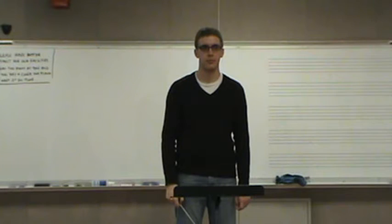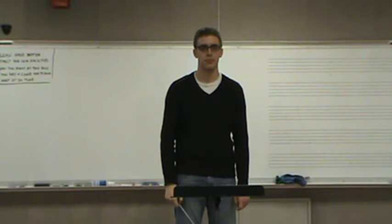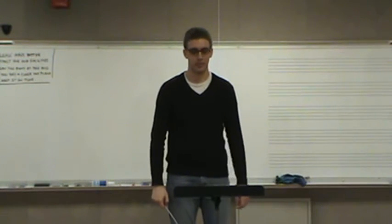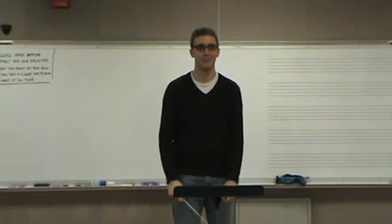Does he look evenly balanced from where you're sitting? Sometimes I get the impression that you're leaning on your left leg. Yeah, a little bit. Perhaps. Yeah, that looks better.